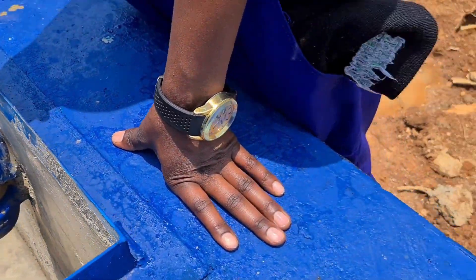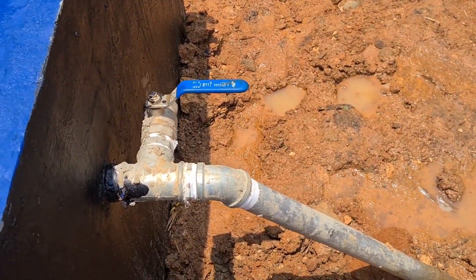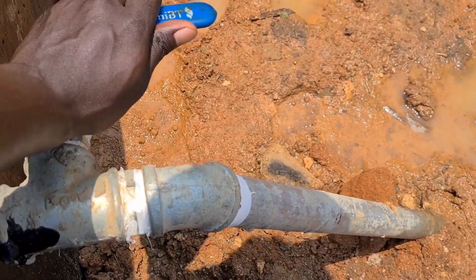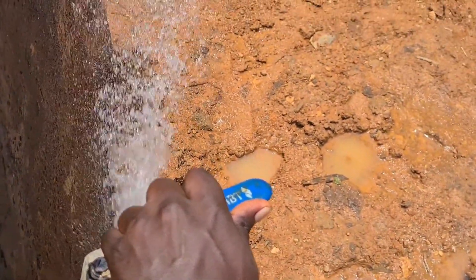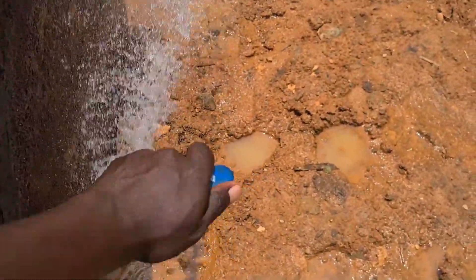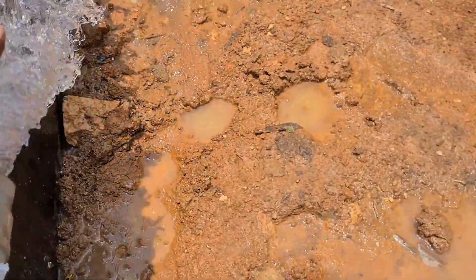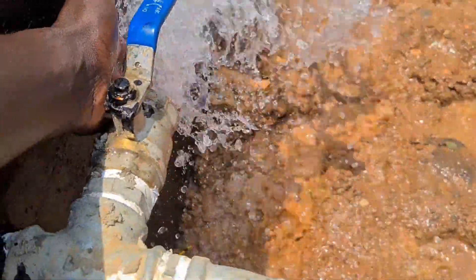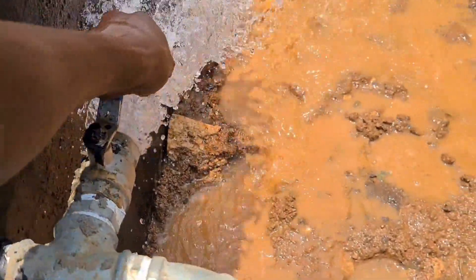This is our flush valve. In case in the future you need to pick a water sample, you can use it. The pump is currently pumping water up to the reservoir tanks we have seen.